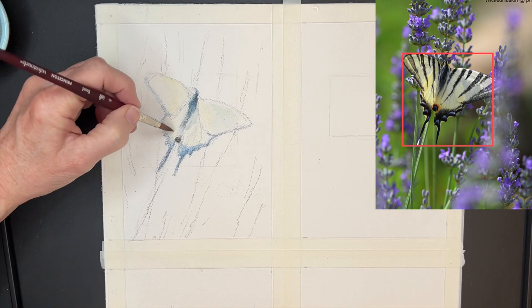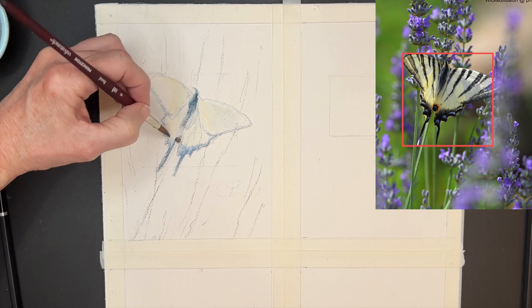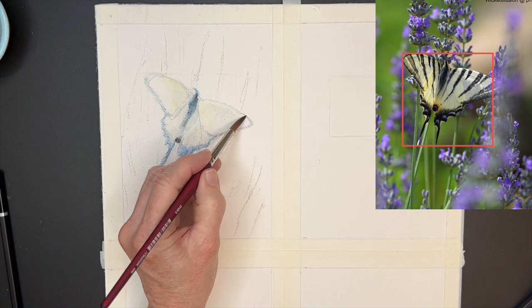I will stress that I do think those things are important when we're doing animals or people. There are certain things that, if you don't get right, your painting will start off in the wrong direction.